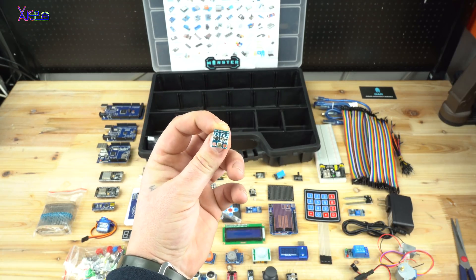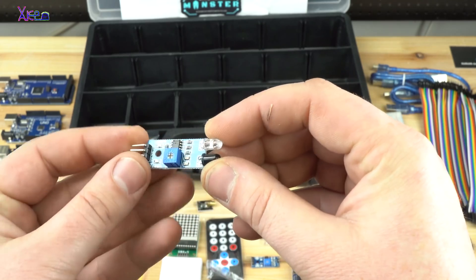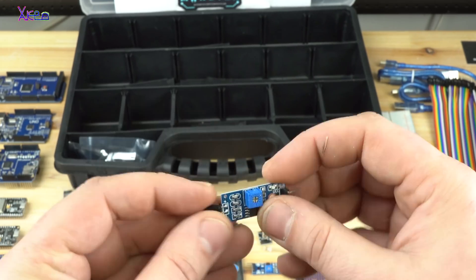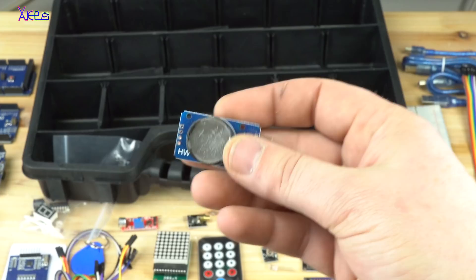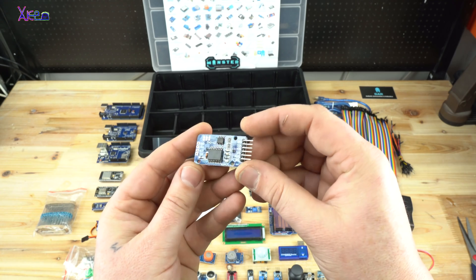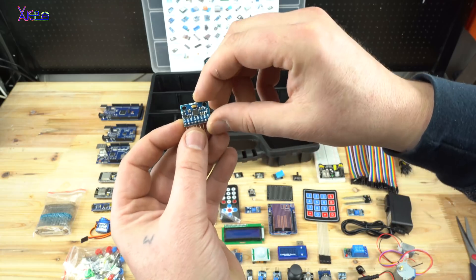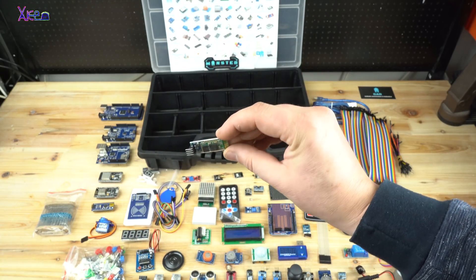Also included are a GY68 barometric pressure sensor, a line tracking sensor, an infrared flame sensor, a DS3231 real-time clock module, a one-PC accelerometer module, and a Bluetooth module.